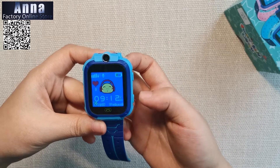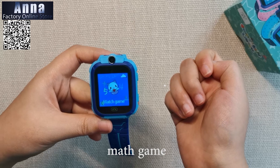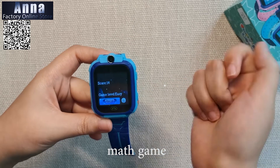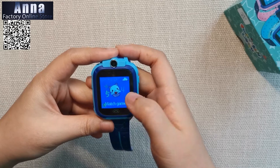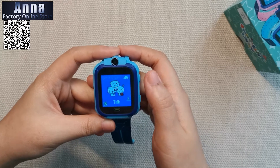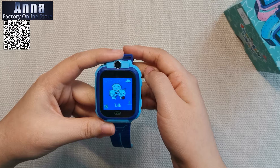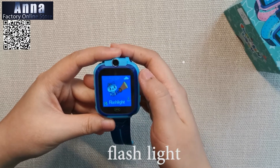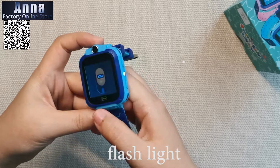Turn to the other side and there are games — children's favorite. There is also a talk function which you can use to talk to your family, and a flashlight you can turn on.